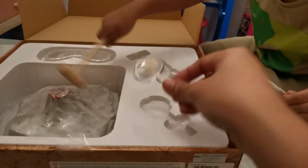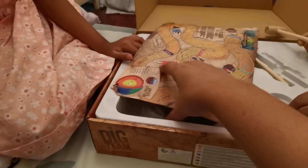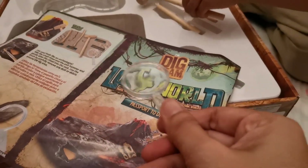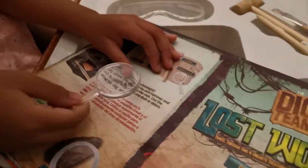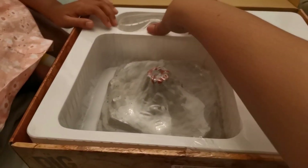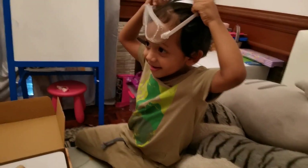Oh, you have a magnifying glass! Look at that! Wow, you look so big! Can I try? Yeah! Come, let's see — look right here, everything looks big. Woah! Now we can see closer. And there's safety goggles to protect your eyes.